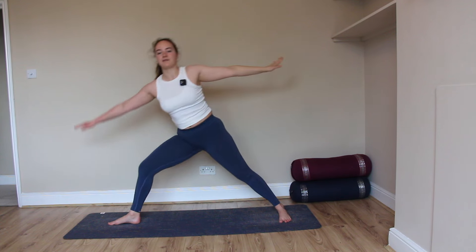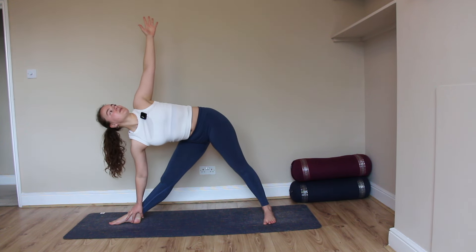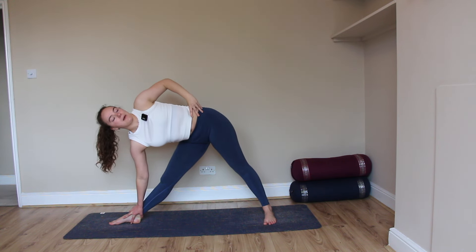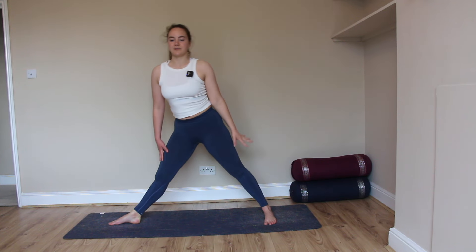Exhale, windmill yourself back up, straighten your right foot, and edging the left foot a little bit in, finding into trikonasana — triangle pose. Your right hand finds the mat or the shin; left hand can stay on the left hip to really help rotate your chest open, or extend the left arm up towards the sky. Breathing here. Exhale, lifting yourself all the way up.